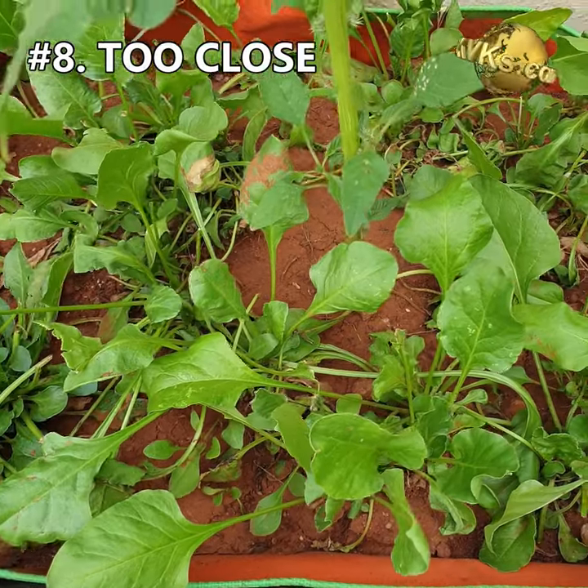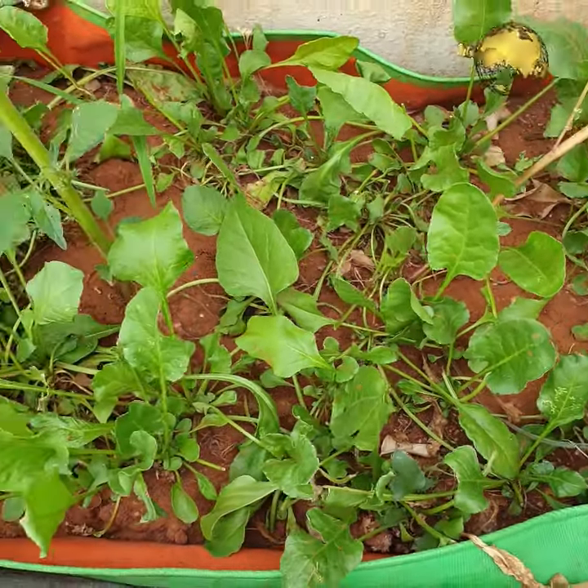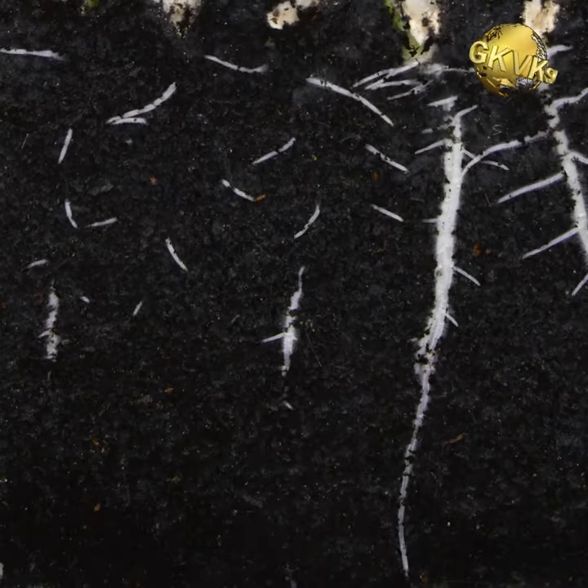Mistake 8: Planting too close together — that is, spacing. Whether it is planting seeds or saplings, planting too close to each other is not useful and will lead to stunted growth of plants due to competition for nutrients in the soil.